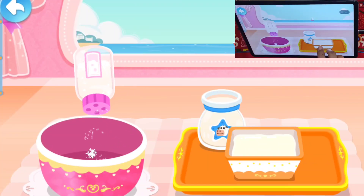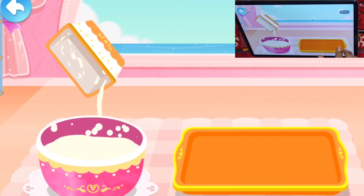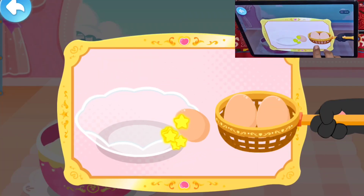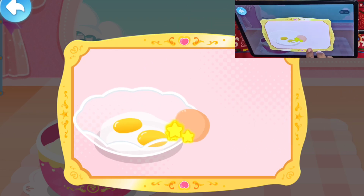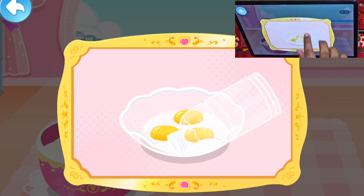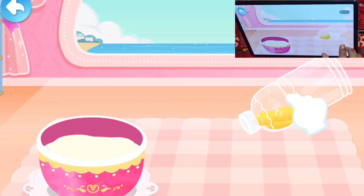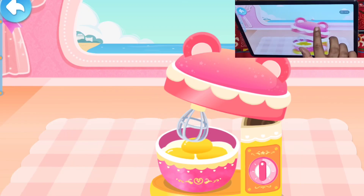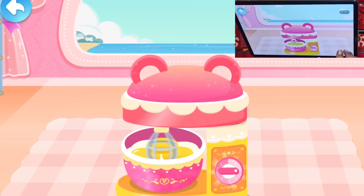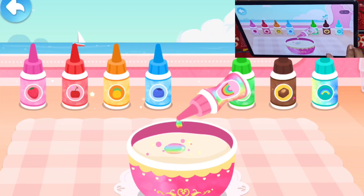First, let's add sugar, milk, whipping cream, egg. Use a bottle to suck up the yolk! Blender.